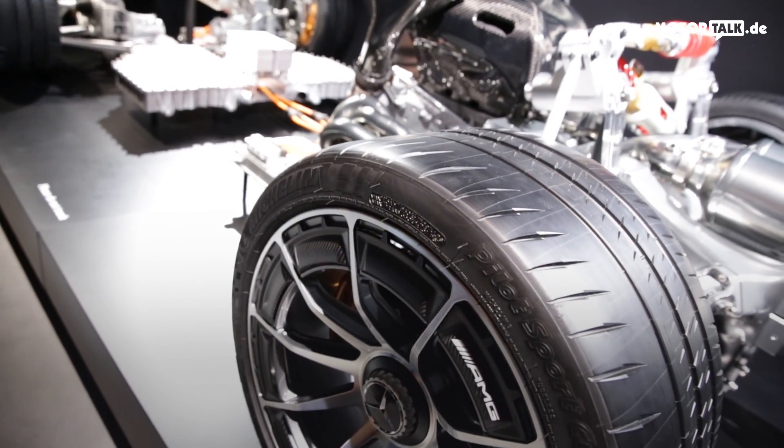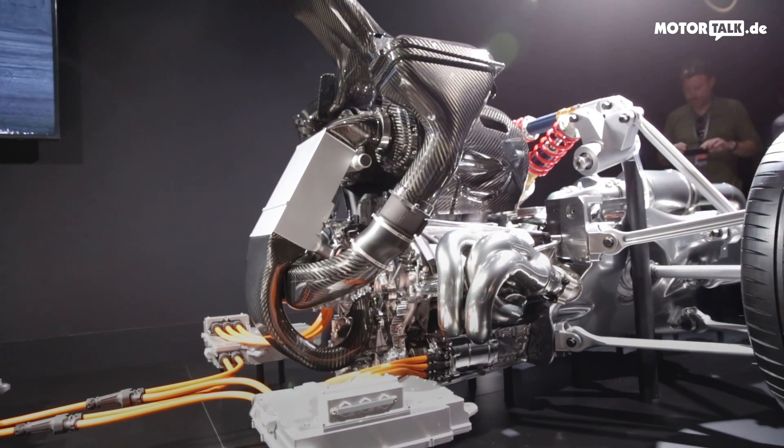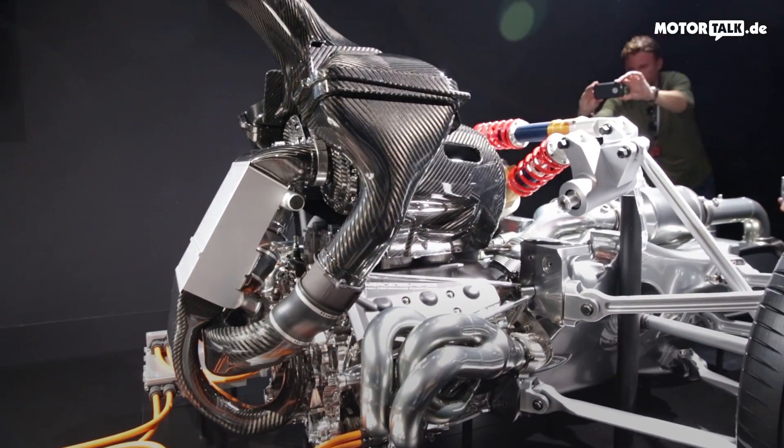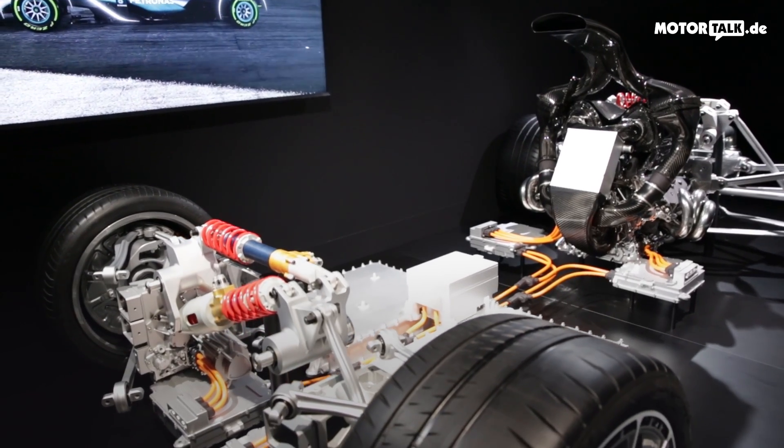I'd like to start very simple. Driving direction is obviously to the left side, so this is the front axle and this is the rear axle.